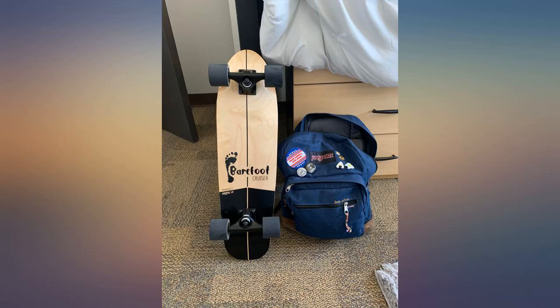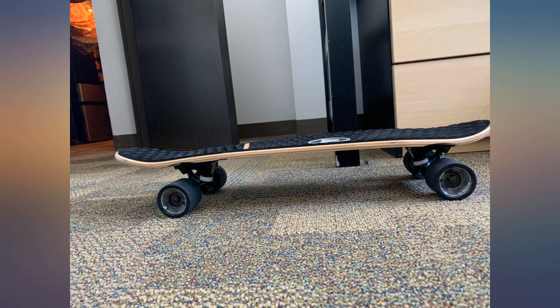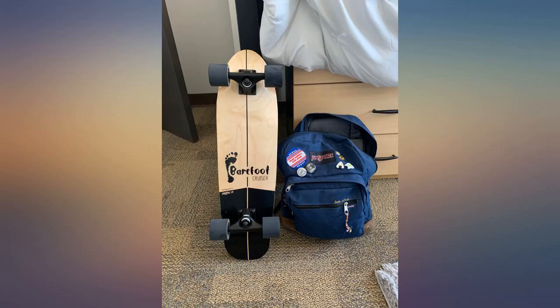But once I did that, this board was super smooth to ride around. I definitely recommend this for students or even anyone who wants to learn how to ride.